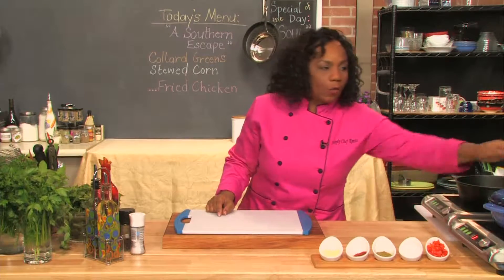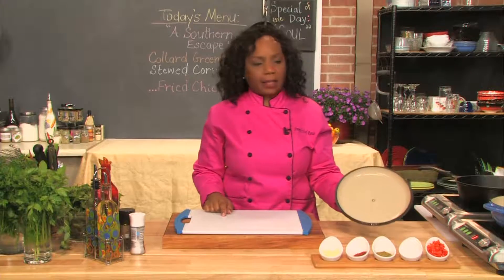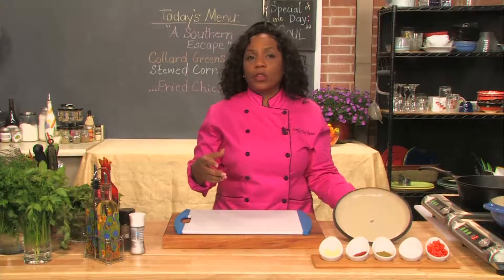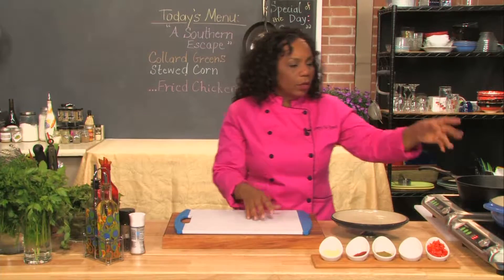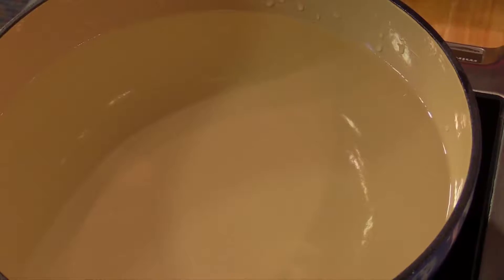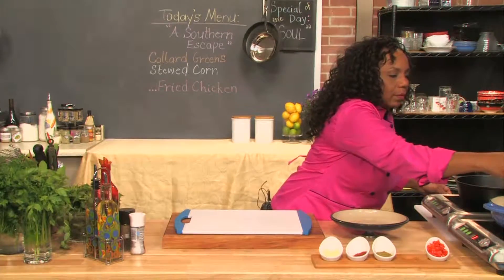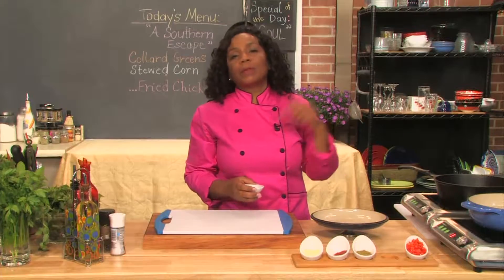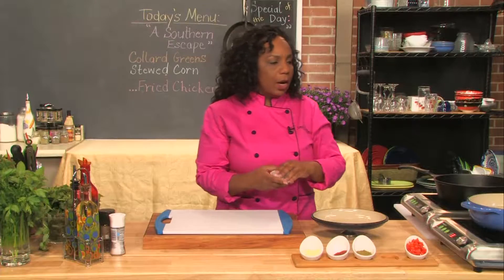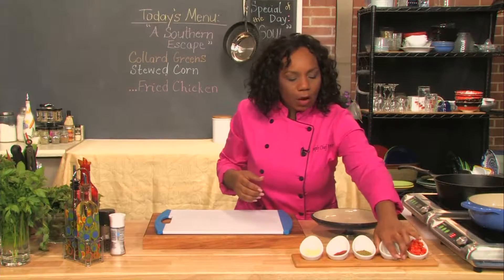I've got a pot of water on. Depending on the size or the amount of greens you're going to cook — this is for a large bunch that will cook down. What I'm going to add to that is, of course, some salt. The salt does flavor, but it also helps maintain the beautiful color and enhance that color. So we got some coarse salt there.